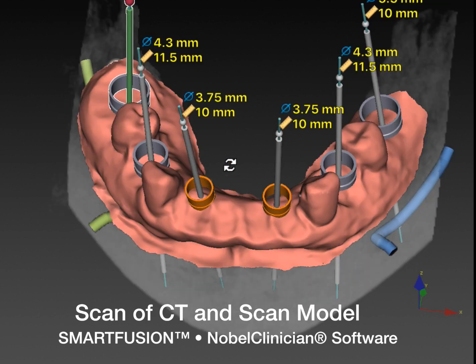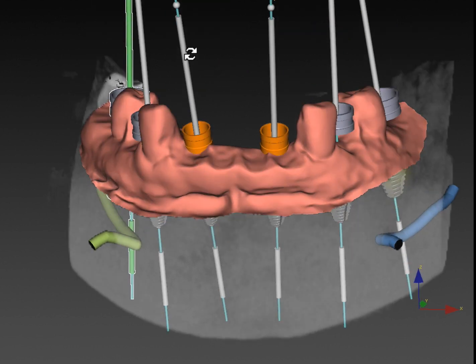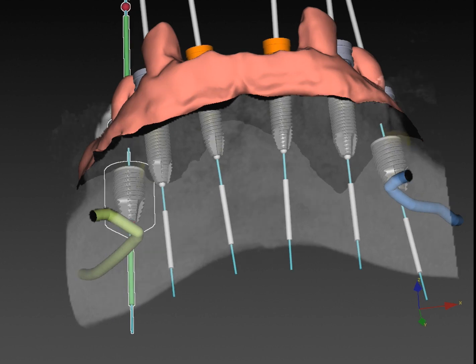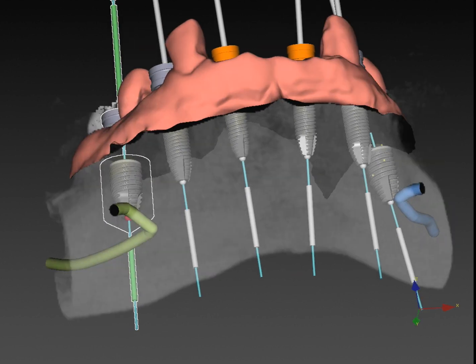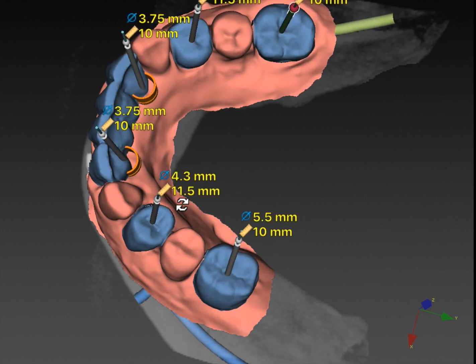The model has been fused into the CT scan using Nobel Clinician. We'll then plan the implants: 3.75 millimeter implants in the front, 4.3 or 5 millimeter implants in the premolar region, and 5.5 millimeter implants in the posterior. Our goal is to place these implants in an ideal position for prosthetic space, aesthetics, and the long-term strength of this case.